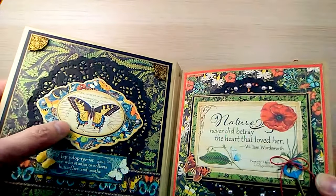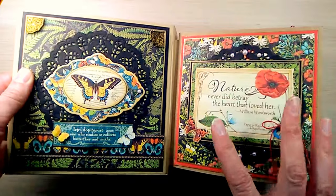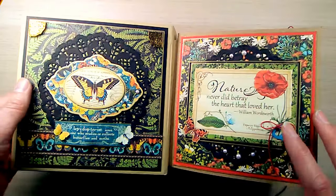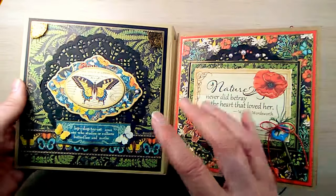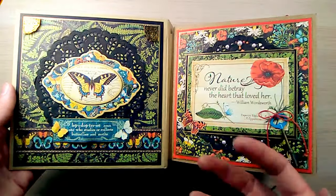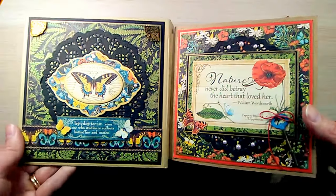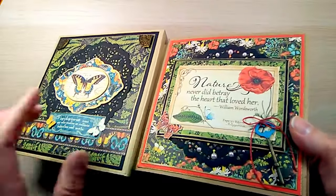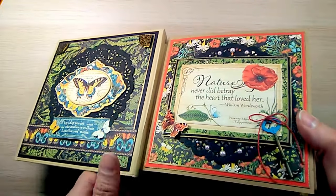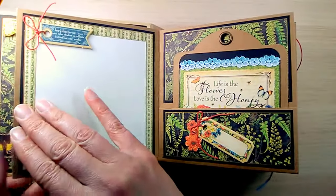Here you can see more fussy cut butterflies — that's the chipboard. Inside the album, besides the Nature's Sketchbook papers, I also used a black doily on a lot of the pages because I felt like it really made all the paper, images, and details pop. I really like the way it turned out. Another butterfly and a cute little key.